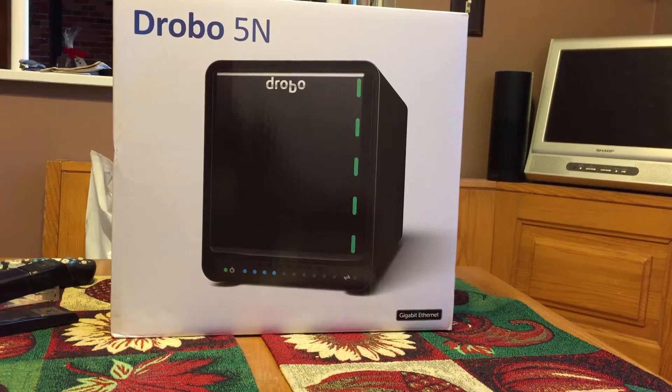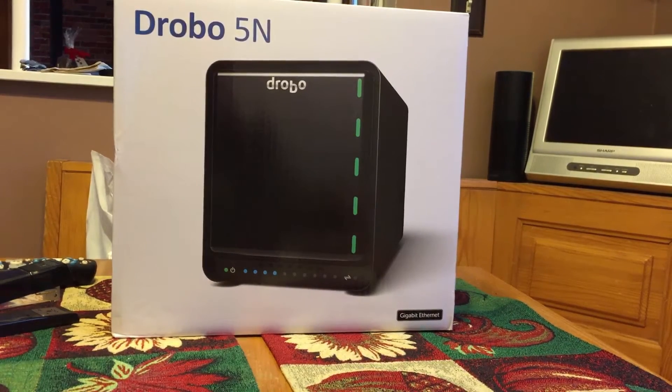What the Drobo 5N is, is it gives you multiple hard drives so you have a redundant backup. The five means I can have up to five hard drives in this device. I'm not starting with five, but I can always add more down the road - you could start with two hard drives and buy another one when you have extra money. The 5N attaches via an Ethernet cable right to my router, so it's part of the network. Any computer or mobile device in my house attached to the network can see the Drobo and its information.